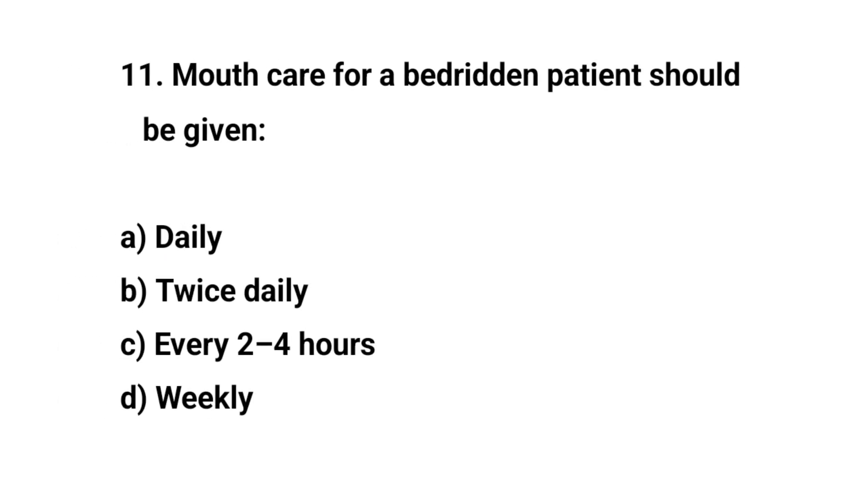Question number eleven. Mouth care for a bed-ridden patient should be given? The right answer is C: Every two to four hours.